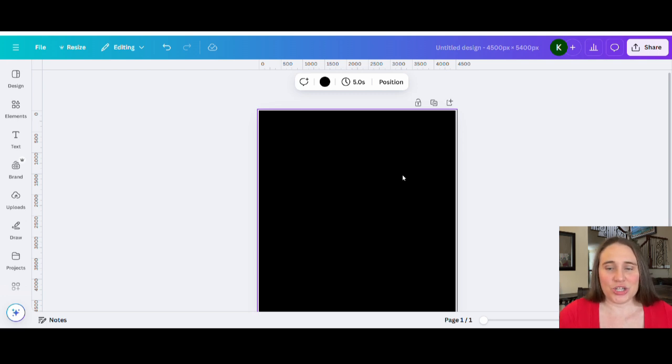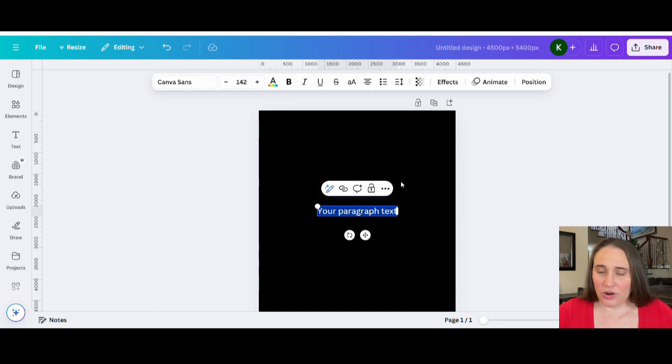The first thing we're going to do is start with the text box — hit T on the keyboard to pull up a text box. I'm going to do everything in all caps, so go up to the top of the page where you have the little A and the big A, hit that, and it's going to make everything uppercase. For today's design, we're going to do one that says 'Retired.'